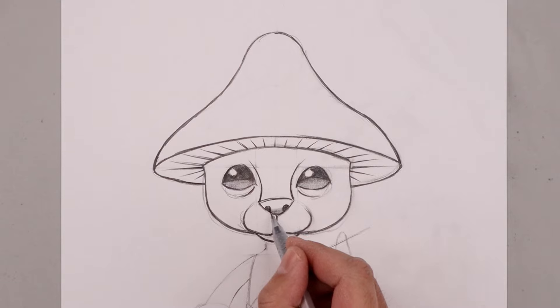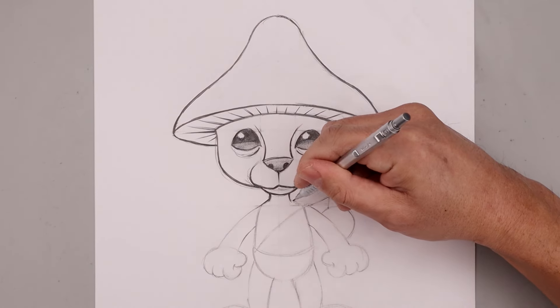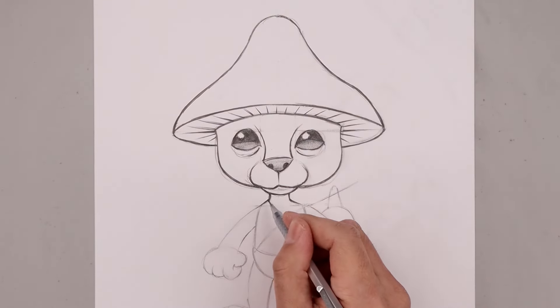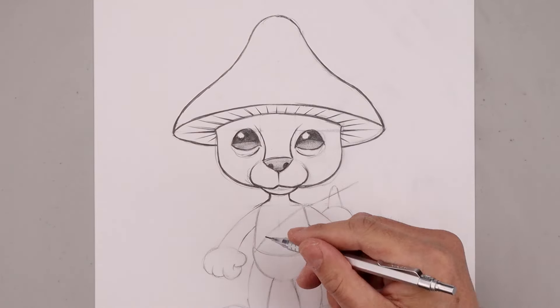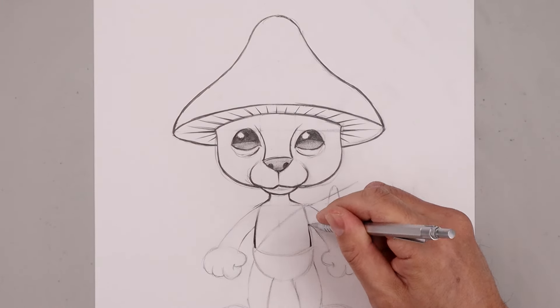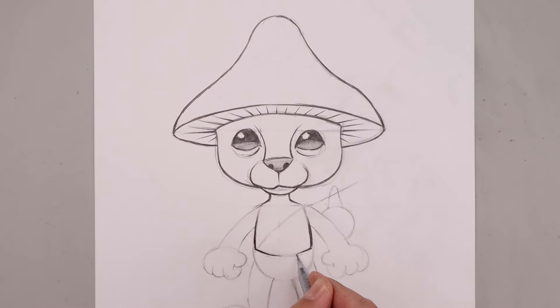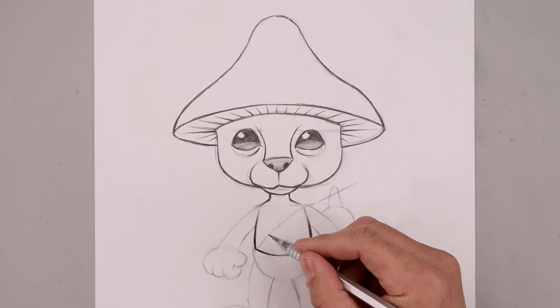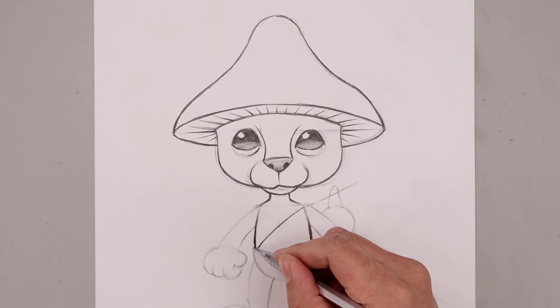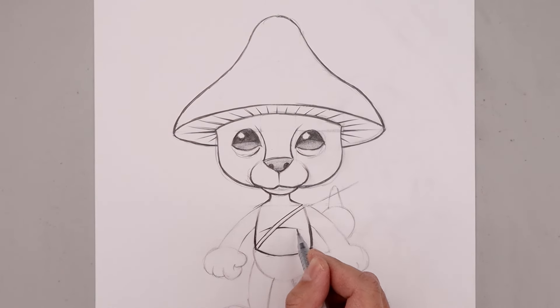Now work our way down the side of the neck towards the shoulders. You can see I'm using some thick and thin lines — placing the thicker lines around the shadow areas. Go heavier along the bottom just to give it some weight, tapering that up and working our way across the hips. Then loosely add in that strap, pulling the chest in between and bending this down in the center of the body.